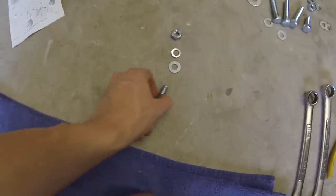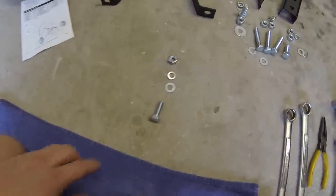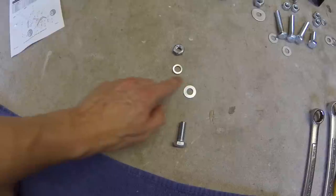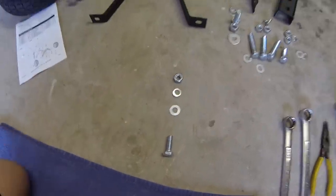In the directions, the setup for all the bolts going in is going to be: your bolt, your piece, and then flat washer, lock washer, and a nut.